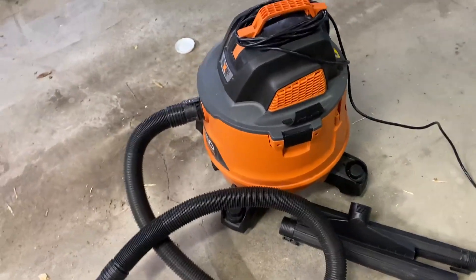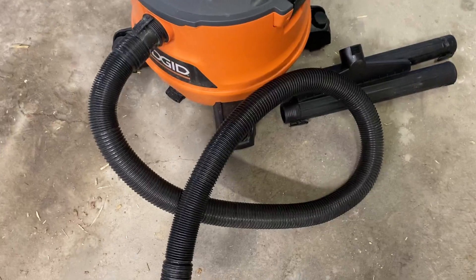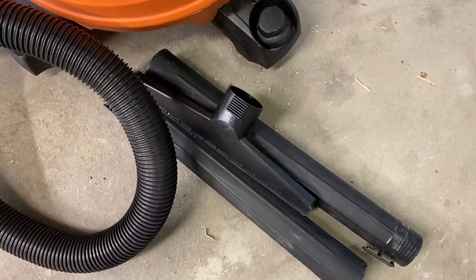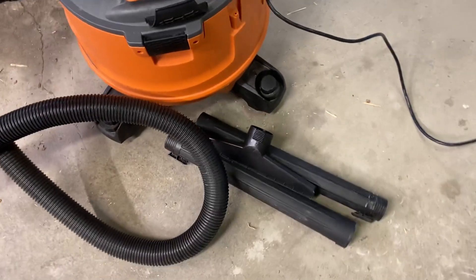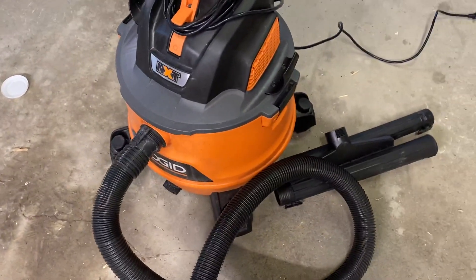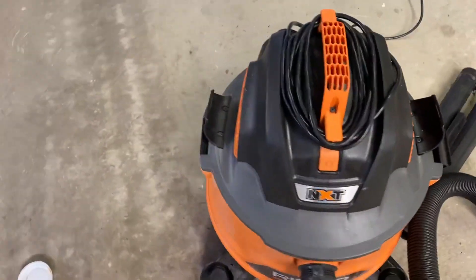So there you have it — a quick demo. Of course you have a whole bunch of attachments: some extensions, and an attachment for water so you can switch out the filter and suck up 14 gallons of water. It's real quick and easy to change.